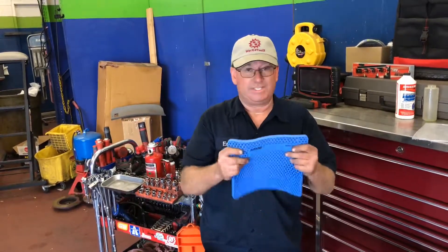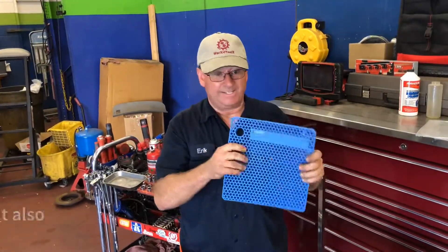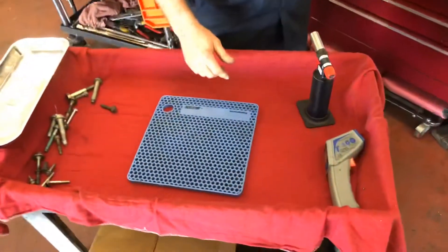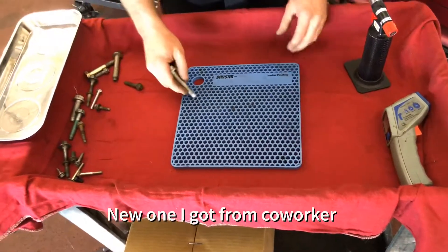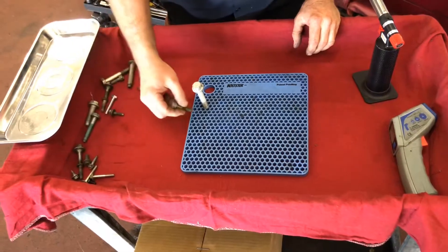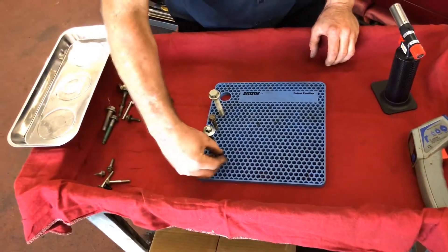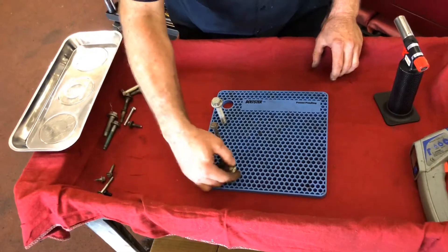It's made out of a silicone rubber, so it withstands heat and stretching and you can fold it — that's pretty cool. We've got an older one right here that we've been using. It's meant to organize bolts by different sizes and different lengths. We use it for automotive repair and you can keep the different sizes in the right places.